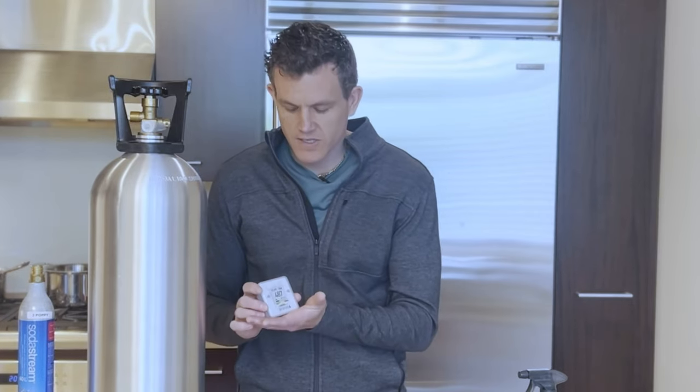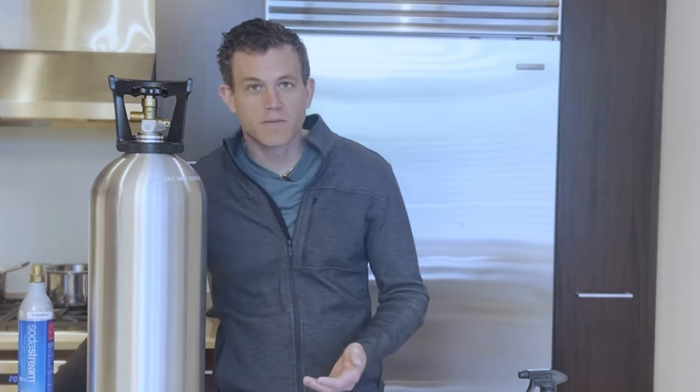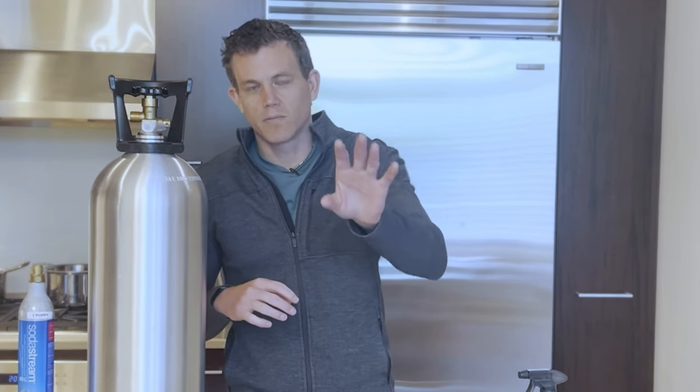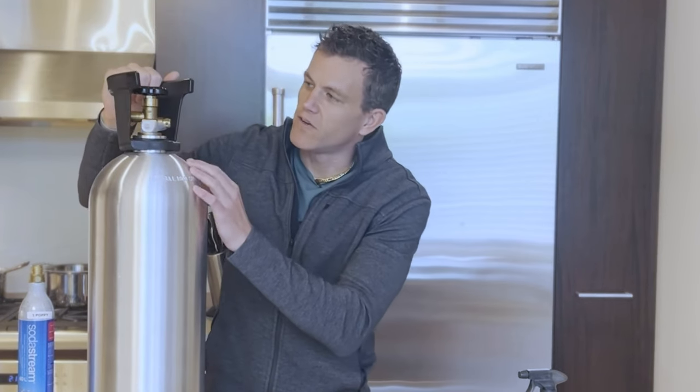First off, some safety notes. CO2 is a gas that is dangerous at high levels, and I'd recommend getting a CO2 monitor — I've got this AirNet one that works great — just to make sure I don't have a leak I'm not aware of. If you experience any symptoms like dizziness, headache, shortness of breath, or confusion, make sure you get to fresh air immediately. When I refill the tank I always do it near a door, near a place where I can easily get to fresh air quickly.